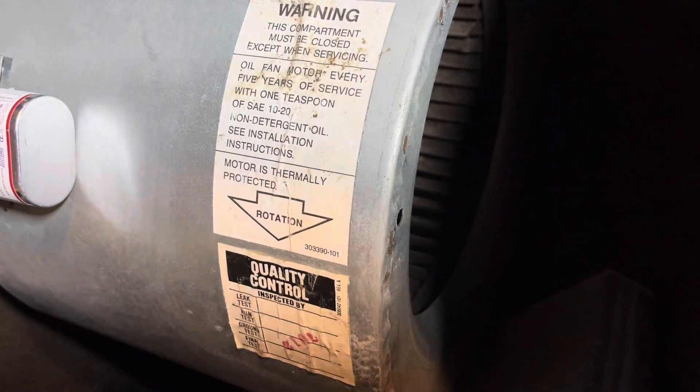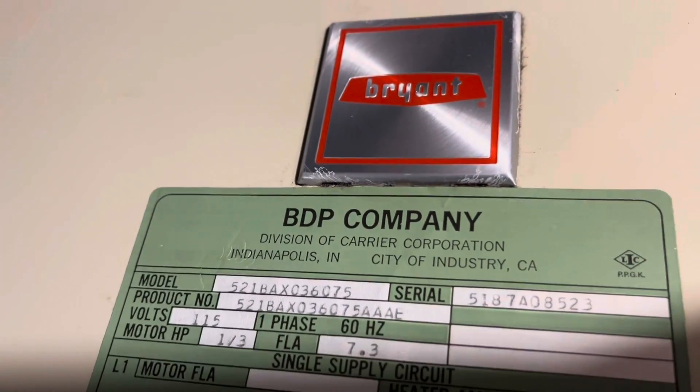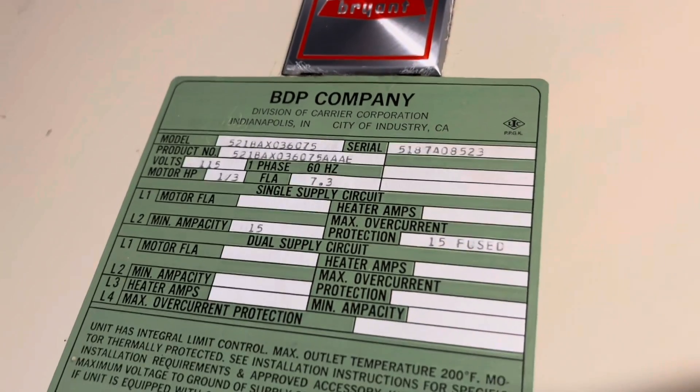We'll go ahead and swap out the motor for them. I don't have one on the truck so we'll have to return to replace it later today or tomorrow. You don't build them like that anymore — 1987. One-third horsepower, 115 volts. We're going to go ahead and replace it. They authorized the repair. I have to go to the supply house and grab one because I don't have a third horsepower on my truck.